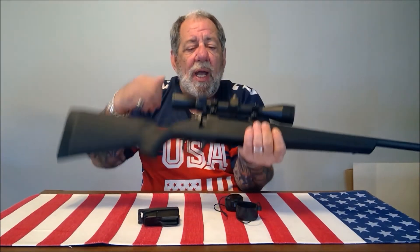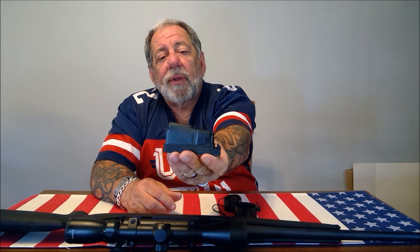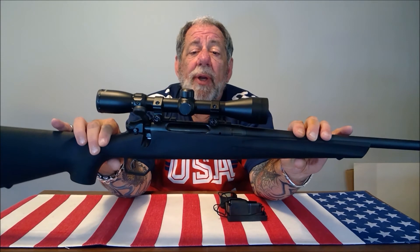The bolt is really nice and smooth. I would have liked it if they included two magazines, because these magazines are quite expensive — about $30 each. But if you're only using it for hunting, you're not going to be firing thousands of rounds. This is available in other calibers as well, by the way.